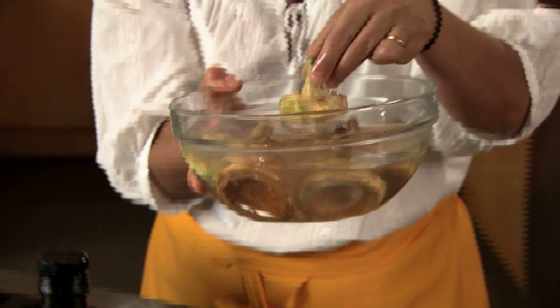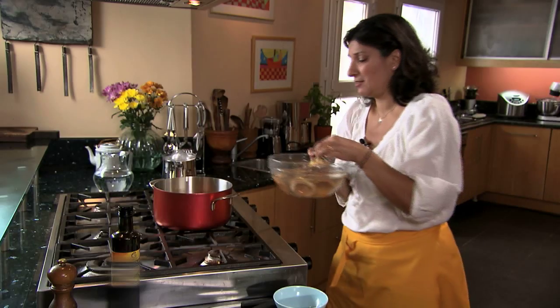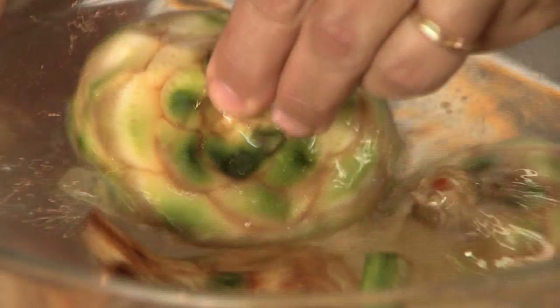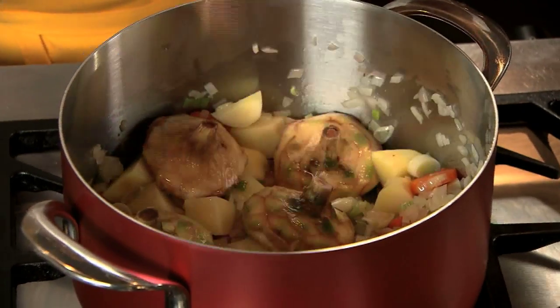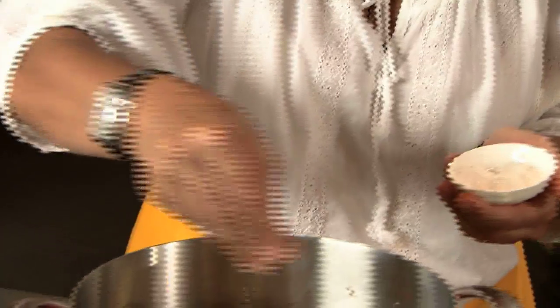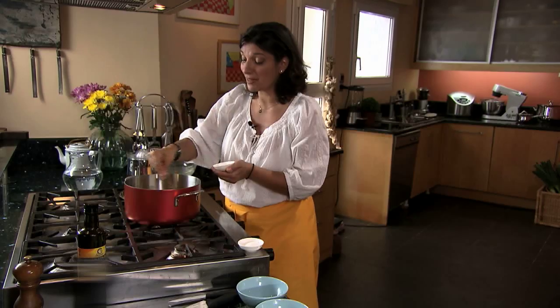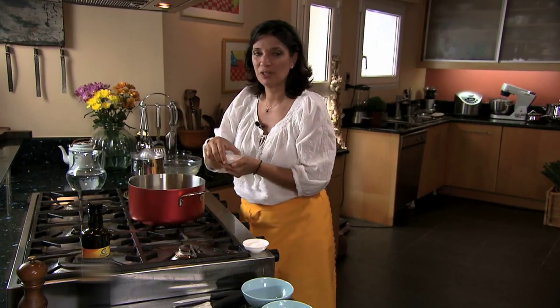Next are the champagne glass artichokes. There's a trick to this — you want to get them in the pot with the stems upright. I have one surprise: I'm going to add a little salt and a little sugar. Artichokes need sugar because they have a very sour aftertaste.